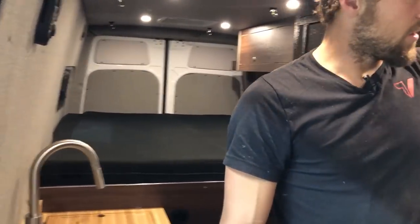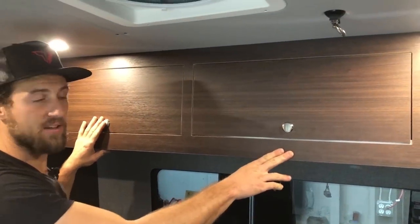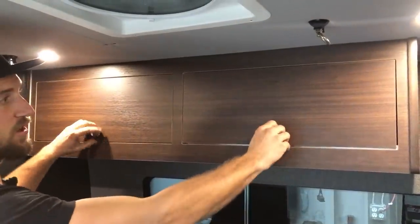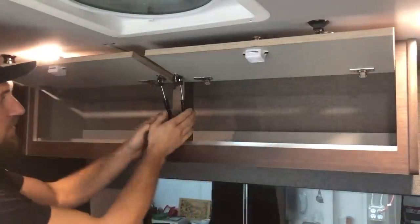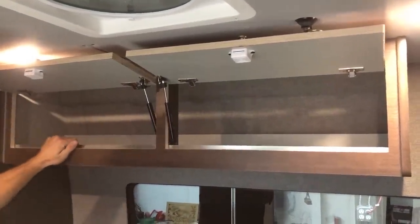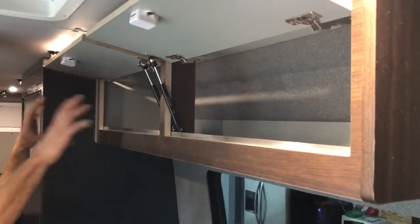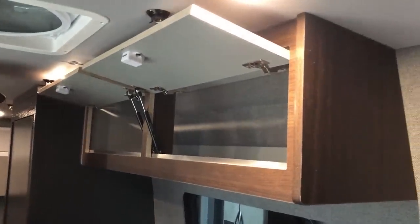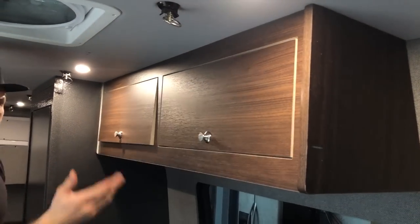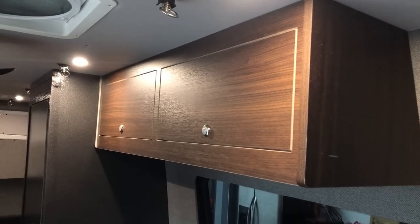Up top we have some overhead cabinets — all walnut laminate, one of our in-stock in-house laminates. Rim latches on all the cabinets with hydraulic lifts on everything. Nice ample storage throughout for clothing, food, pots, pans, all the knick-knacks you need for on-the-road living. Everything has soft close, and press-to-lock door faces.